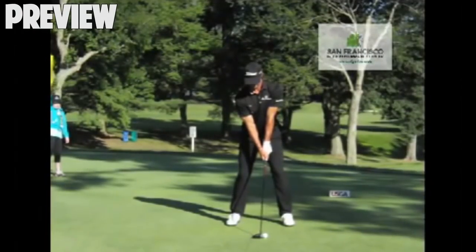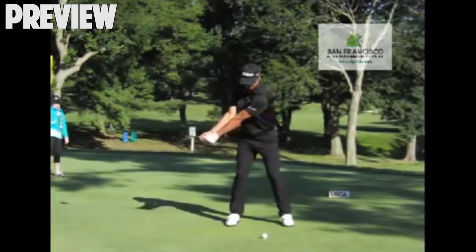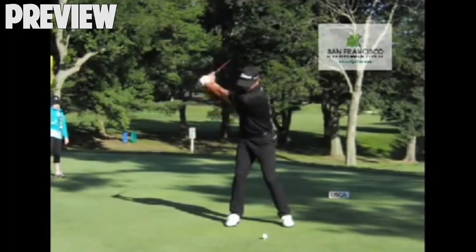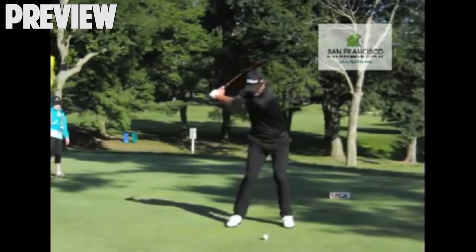Before we go, let's take a look at this in action with some of the top pros. Here we're looking at Adam Scott, and you'll see as he rotates to the top, it's a good full shoulder turn. This is pretty typical of what I see with the top pros - a little past 90 degrees. Those guys are working on their flexibility, so sometimes they can get to 100 or even 110 degrees.